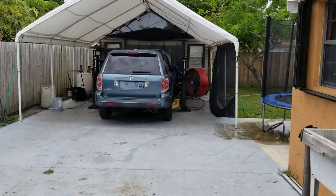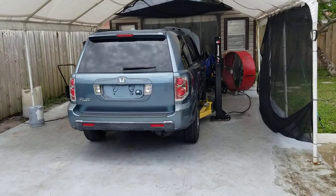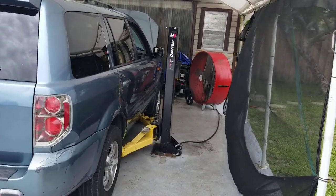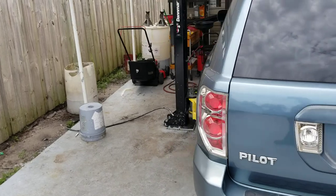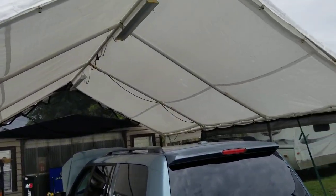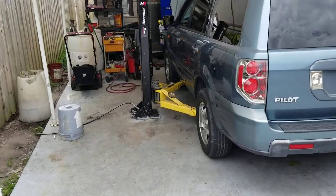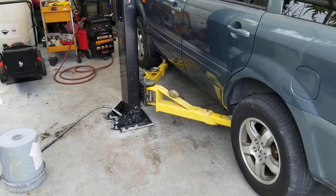Welcome back to another G Auto Repair video. Today we won't be talking about the car itself, but rather what the car is sitting on — the Denmark M6 Max Jacks portable lift. I've had it for about two years, and since I installed it where you see it, that's where it has stayed. I keep it in my portable carport — a larger-than-normal one — and it has maintained very well even though it's somewhat out in the elements.